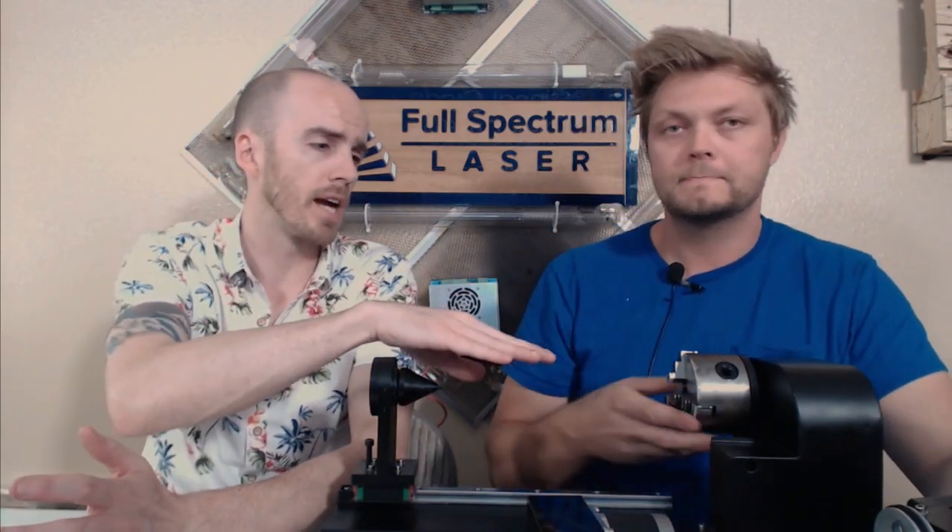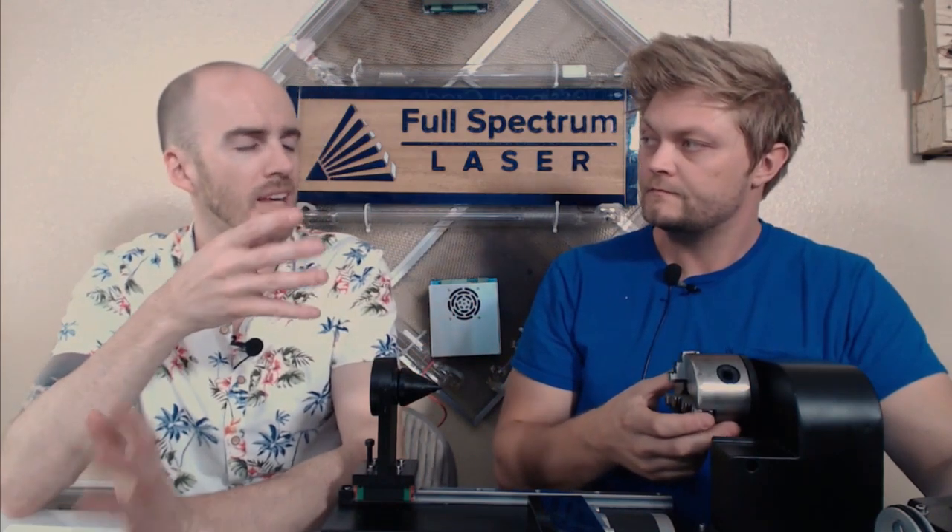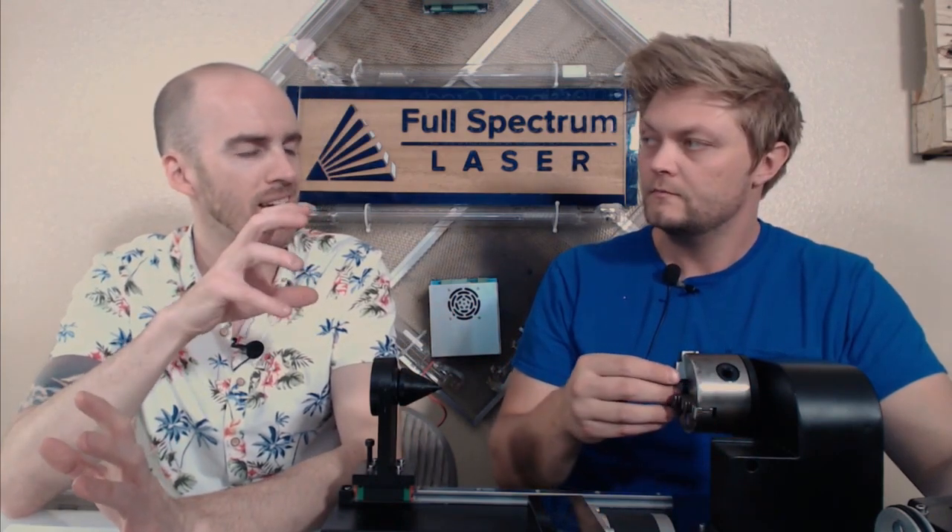The friction rotary is great because you're not going to grab glass with the chuck. Just sitting glass on the friction rotary is nice for more delicate things. Some people have taped off glass and used the chuck before, but the problem is it's designed to have a nice firm grip — you want enough grip that there's no slippage, because if it slips and breaks your project, that's not cool.